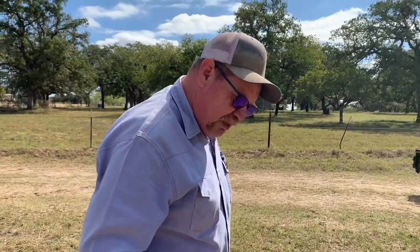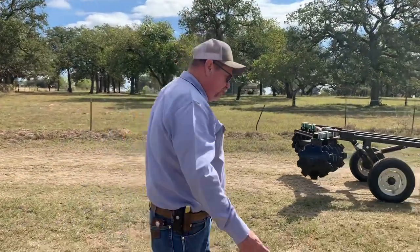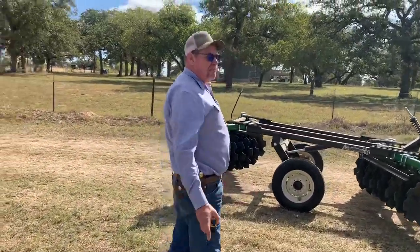We're going to do something to the blind real quick - pull the cart out. David's got this weekend off and he gets to hunt Saturday morning. We've got a nice 12-pointer out there that we're going to get. We'll bring you back when we get back over there.